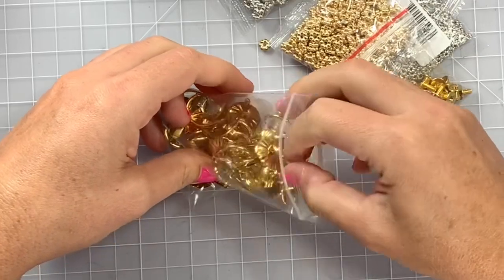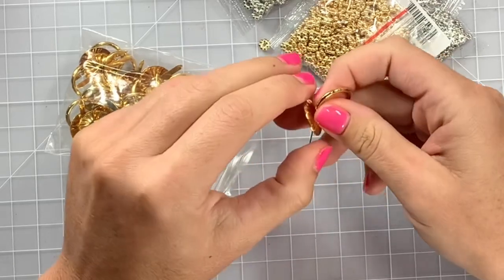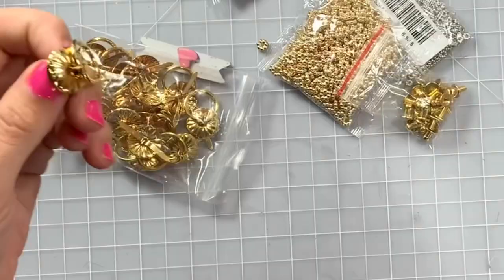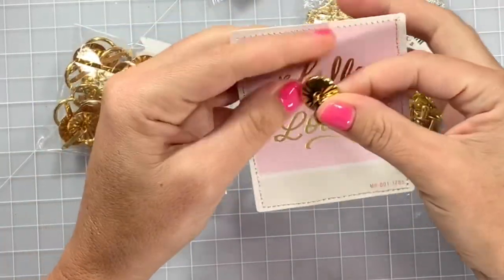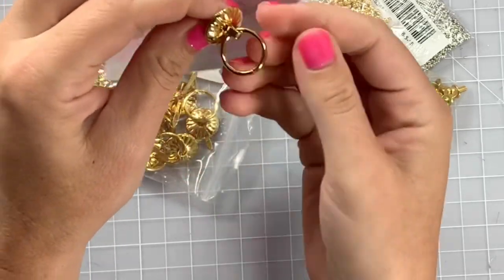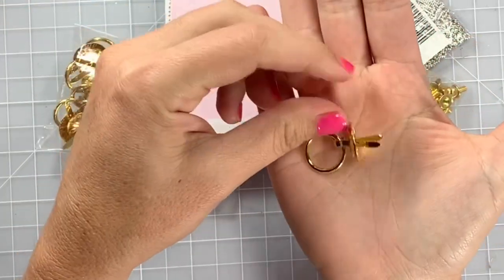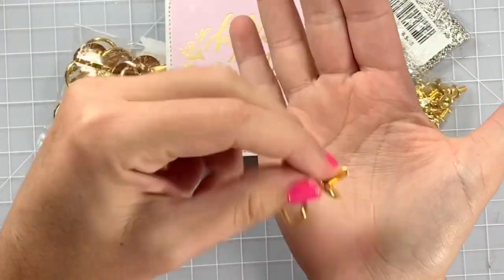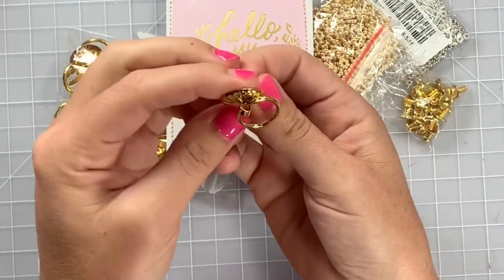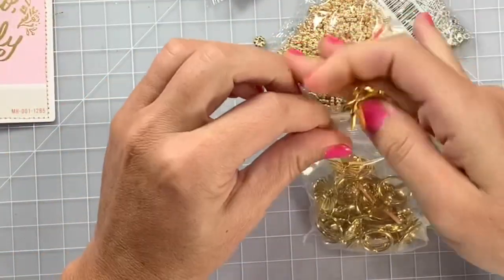Next I got these - oh my gosh, talk about not reading the size. I knew they were bigger but these are just really big. Basically it's like a brad and you can stick this on one of your projects - like say on the spine of your project, you could just stab it through and have this hanging, and you can add a little dangle and charms and do all sorts of things. Now that I'm holding it, it's not that big - it's a little over half an inch, not three fourths of an inch but definitely getting there. Those are them in gold.